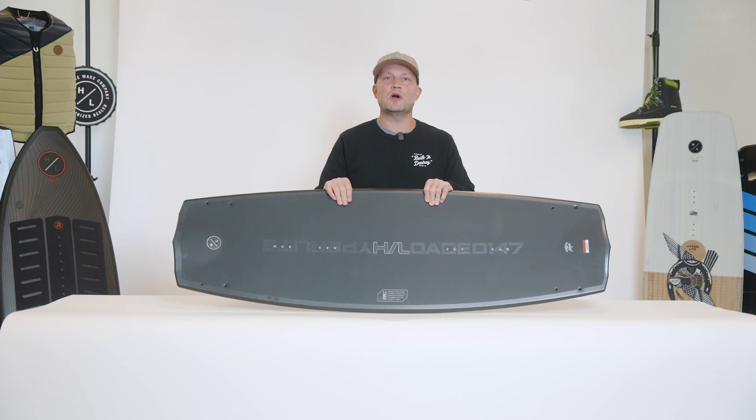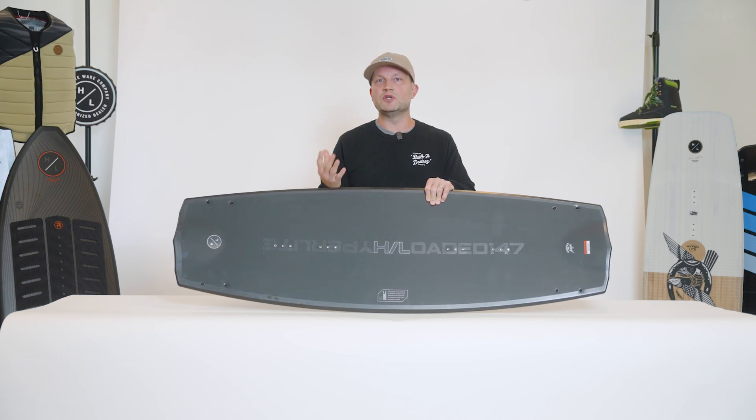The really cool part about the Loaded construction is it retains maximum energy and release off the top of the wake. It's very rigid and responsive but also very lightweight.